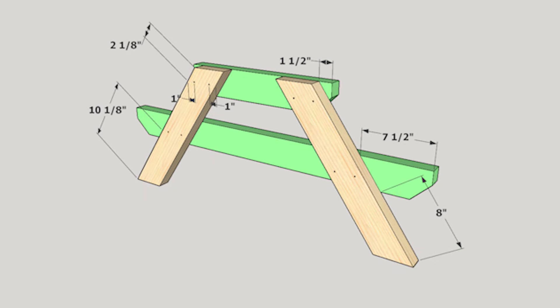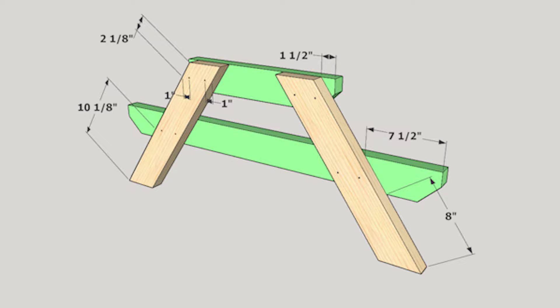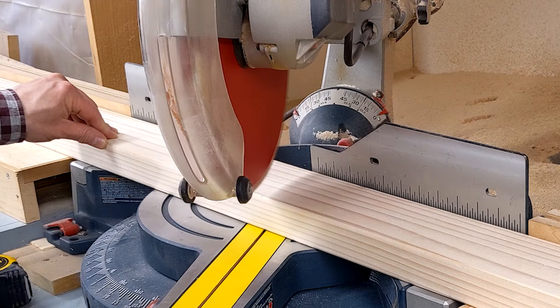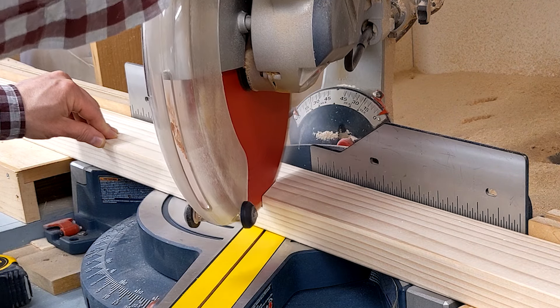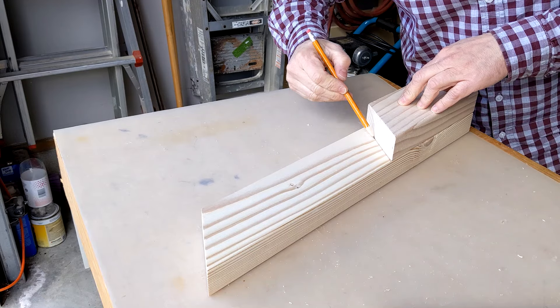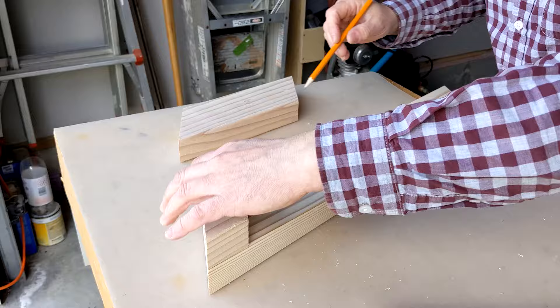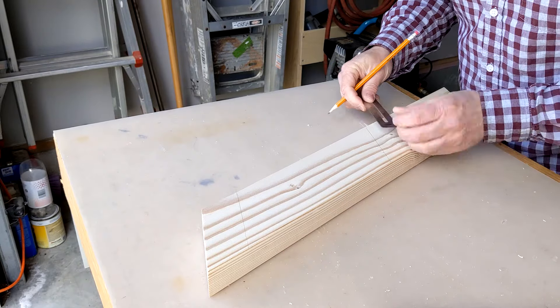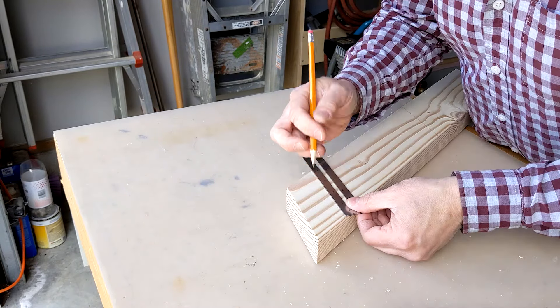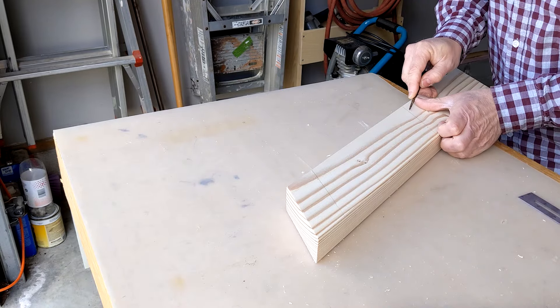To help mark the screw locations that attach the legs to the seat and table supports, I followed a method using scrap wood, cutting two pieces to 2 and an eighth inches and 10 and an eighth inches. I placed the scrap wood on the leg and marked it using a pencil. On the lines, I measured in one inch on each side. Using an awl, I made a starting point for the drill bit.